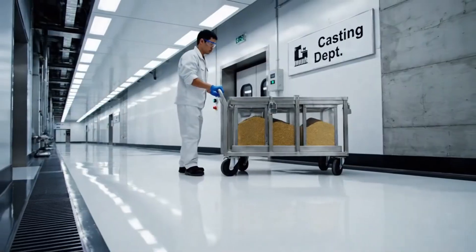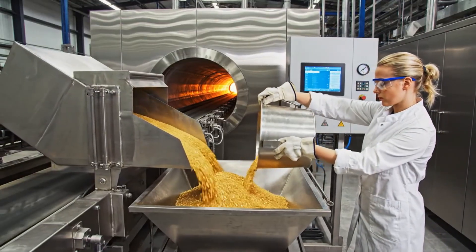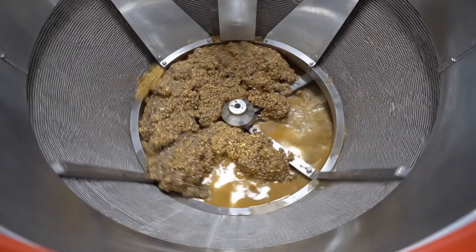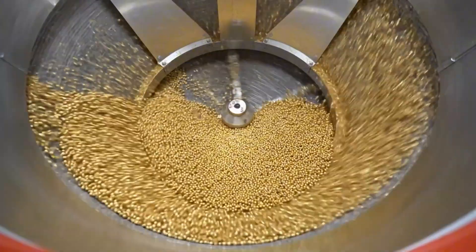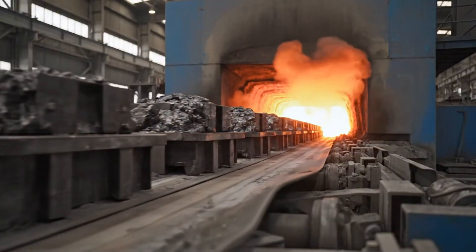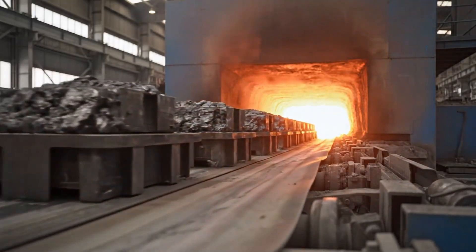The dry grain is fed into a state-of-the-art automated production line designed to cast investment-grade kilobars. Molds filled with exactly one kilogram of grain are conveyed into a tunnel furnace, where they are heated to the melting point.